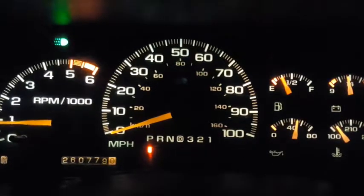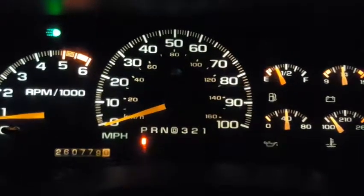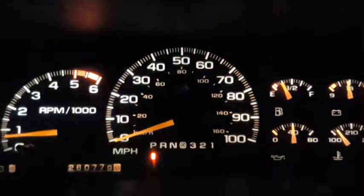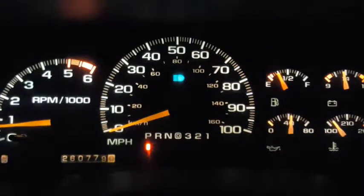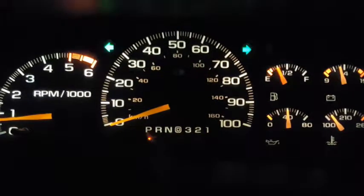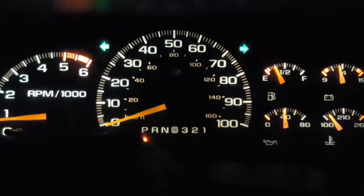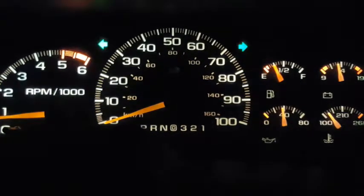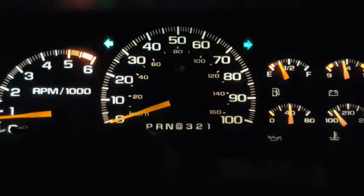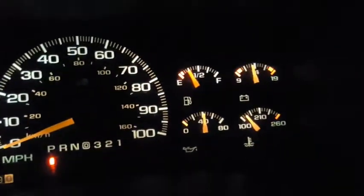You can see my gas gauge vibrating — that's what's called the hummingbird needle — but everything seems to work fine. I'll turn the headlights on: low beam, high beam, and there's very little voltage drop. Now I'm turning the hazard lights on — you can see it dropping, then it goes back up. There's another pause, another pause — you can see the voltage dropping with the hazards on.